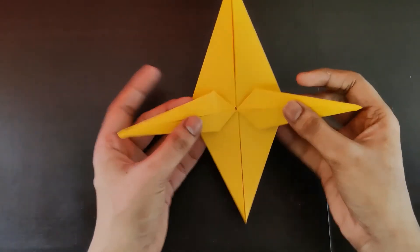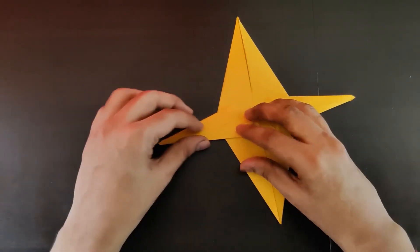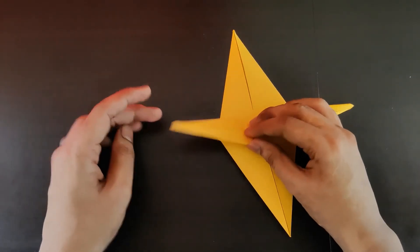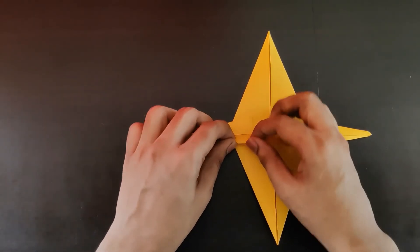So now we've got this structure. Now we need to fold it — this is again a very very minor fold so please observe carefully. You need to fold this portion in half.